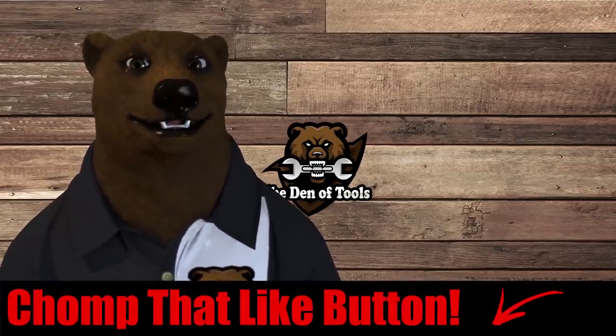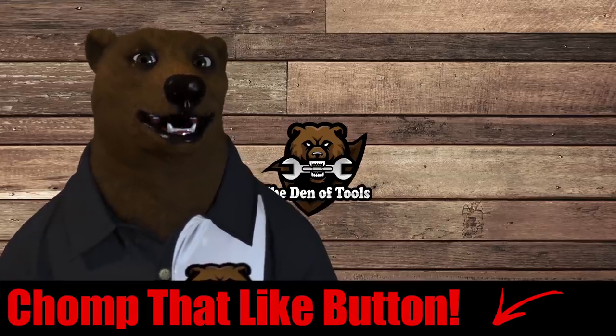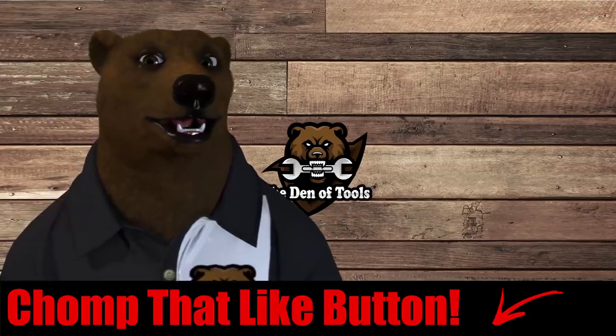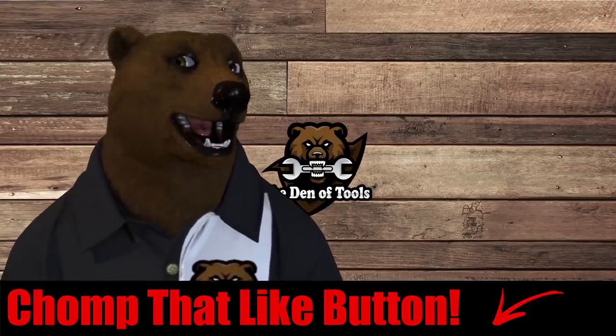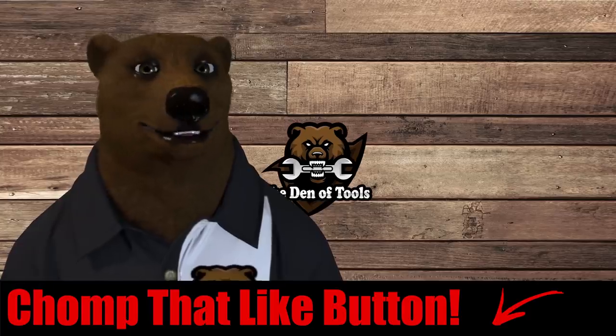That's our Deals of the Week here for Den of Tools. Hope you all had a fabulous Father's Day — I had a fantastic time, took the kids out to the range, and the missus made some great food: burgers Saturday, homemade lasagna Sunday. Just spent lots of time with the family. Stick around — we've got a lot of great stuff coming this week including a look at that new ratchet and the sockets that come with it, plus some new Harbor Freight stuff. Stay tuned, and as always — shine on.